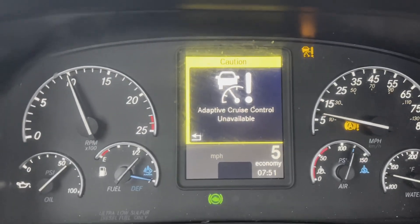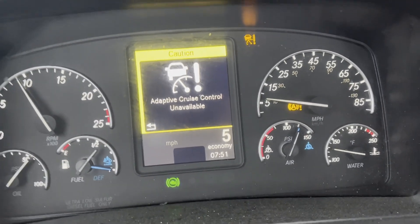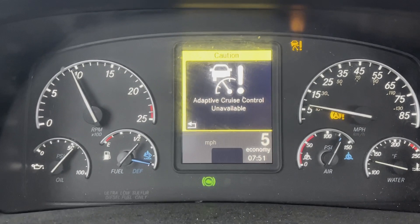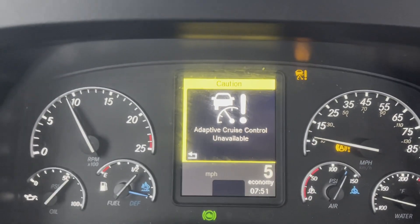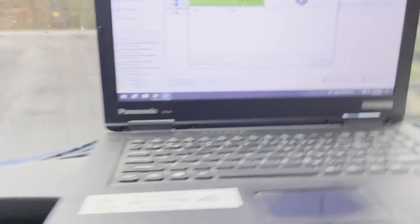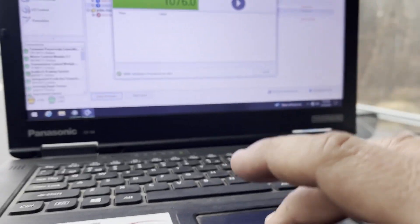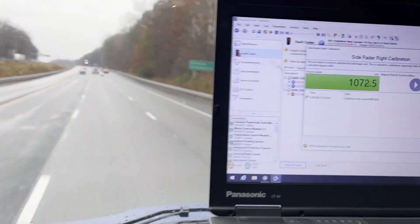If you're wondering why your adaptive cruise control is unavailable, it's because anything that goes bad with the side radars, the front camera, the ABS sensors — any of that — if any of that stuff is bad, then you're going to have adaptive cruise control unavailable. As soon as we calibrate this thing, all that should go away. When you're doing this calibration test, go on the interstate because stop-and-go traffic will screw it up. Now that we're rolling, let's go ahead and press Start. I don't recommend doing this while driving. Alright — press Start.